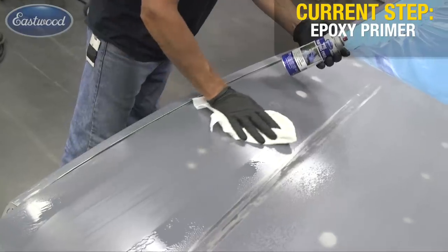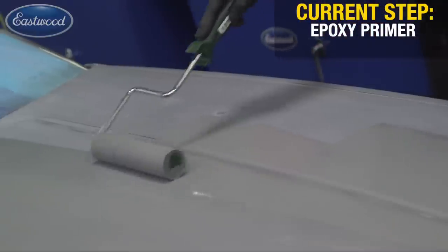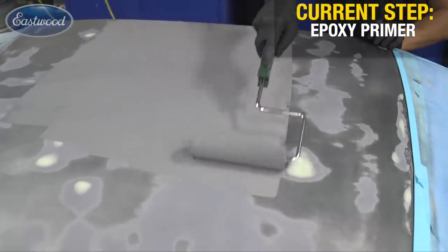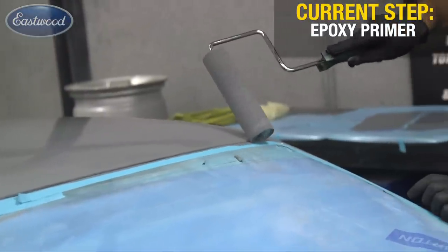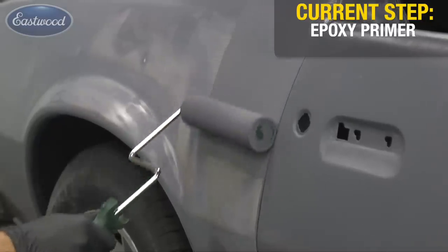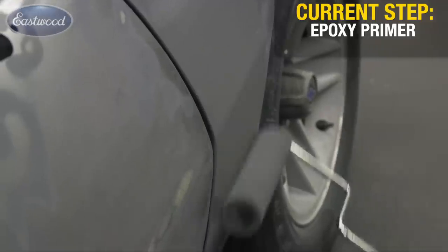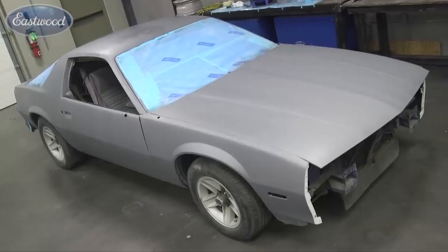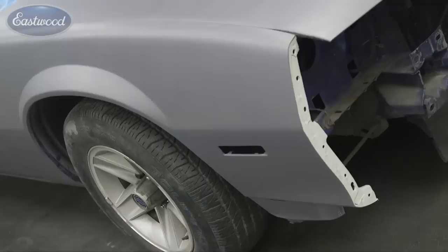So here we are — the bodywork is finished. We have a completely level surface. Now we have some cut-throughs, which is fine. We're going to apply one seal coat of epoxy over the entire vehicle. This will seal and protect the bare metal and give us a nice uniform surface before the urethane primer. Let that cure for 24 hours before applying the urethane.